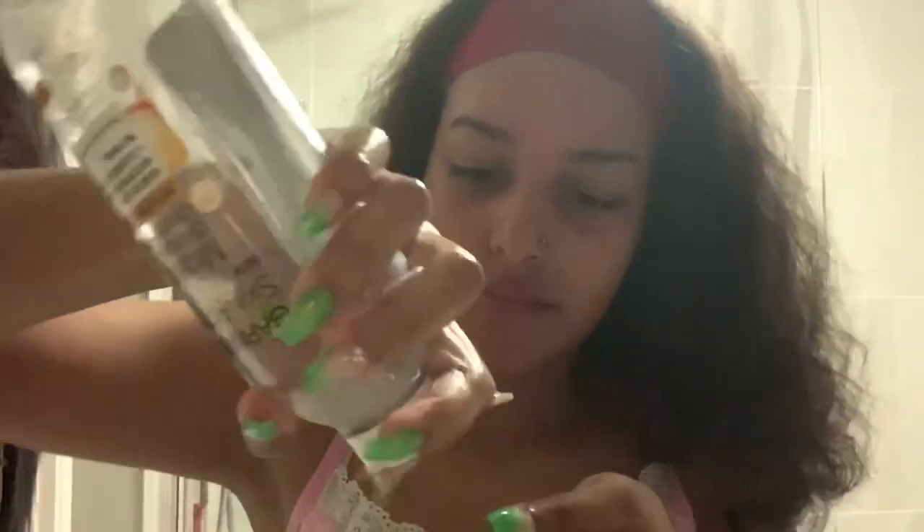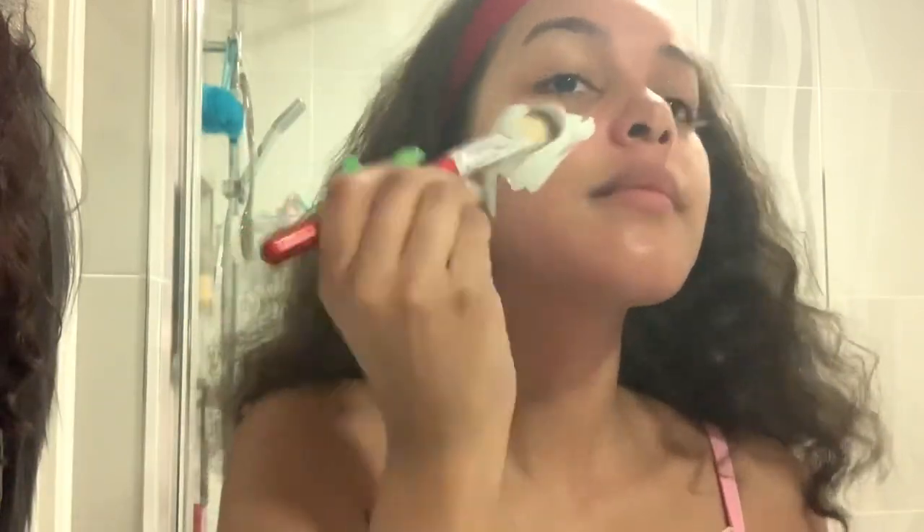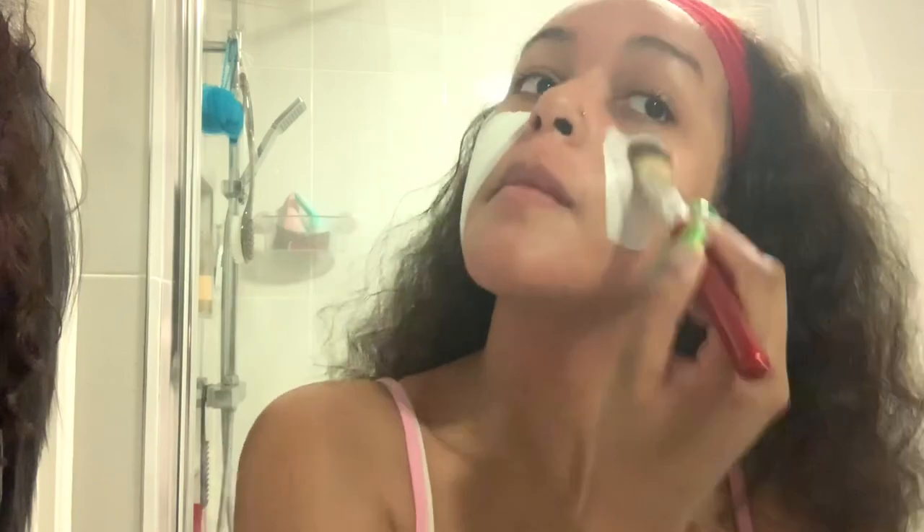Now I went to get some cotton pads and I'm using some micellar water just to cleanse everything off. Once I've done that, I dry my face with a dry cotton pad and then I'm applying the clay mask, distributing it all over my face and trying to get it as even as possible.